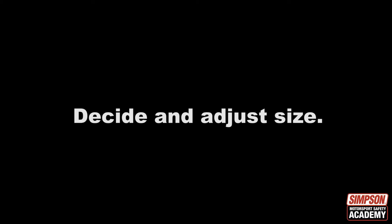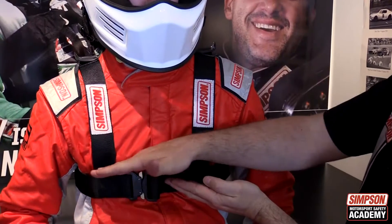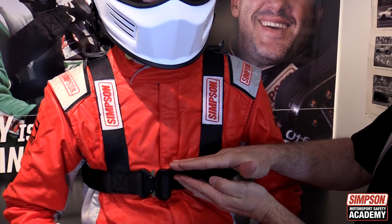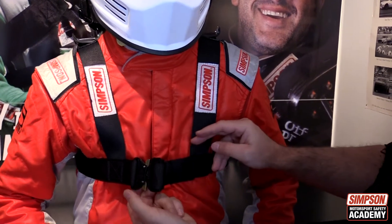To decide the size of a Simpson hybrid device, we measure shoulder to chest and around the chest. The measurement point around the chest is just under the chest muscle.